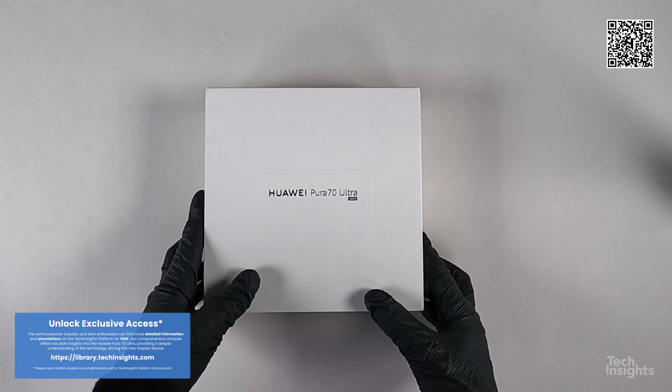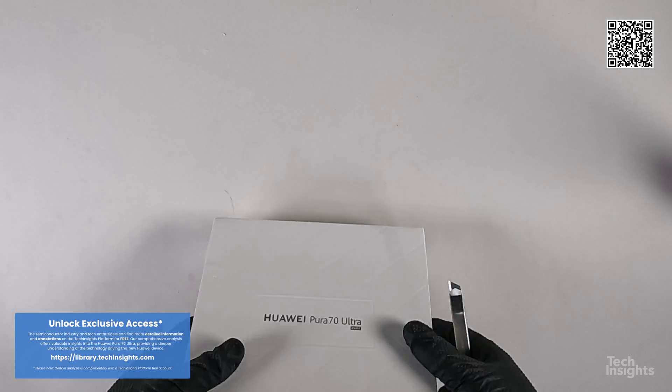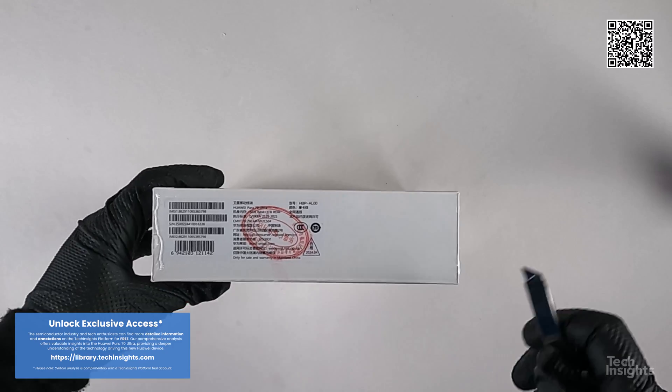Today we are excited to announce we just received the highly anticipated Huawei Pura 70 Ultra mobile phone, and we can't wait to dive in and explore its secrets.